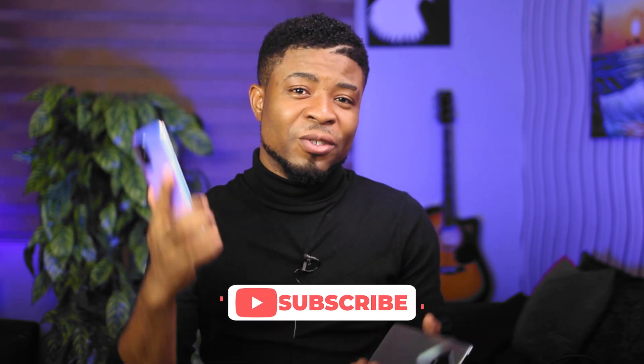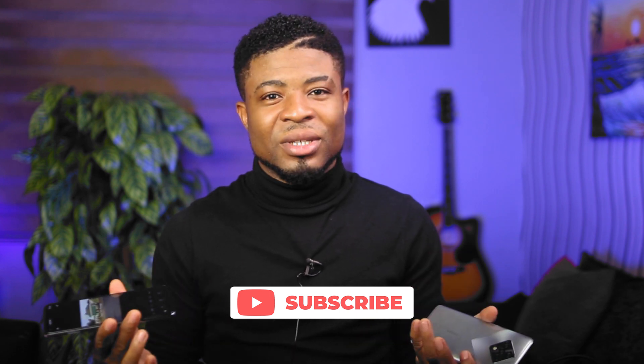Let me know your thoughts in the comment section below — which do you prefer among these smartphones? I'm curious and would love to hear from you. Don't forget to like, share, and subscribe to this channel if you haven't done so already. Other than that, it's goodbye and I'll catch you in the next one.